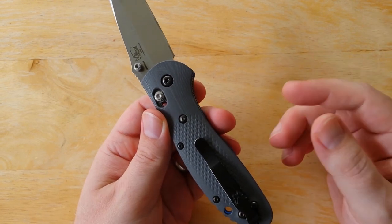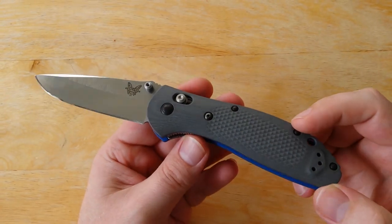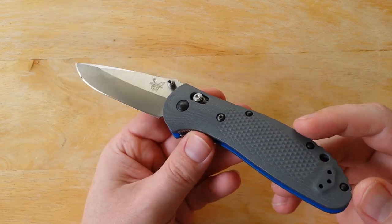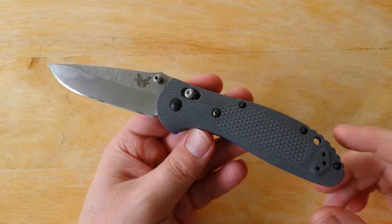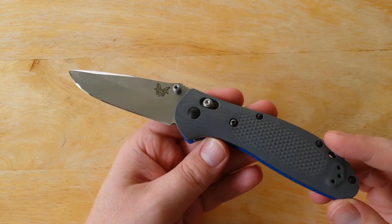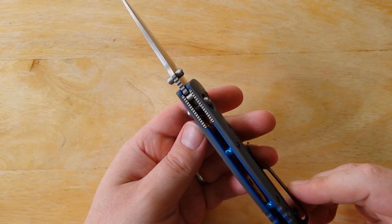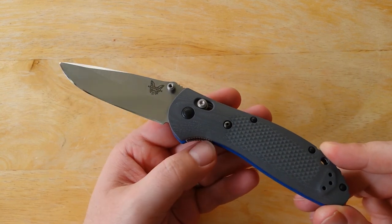I know you guys know I'm a big Spyderco guy. But this is a knife that I actually got for myself. I like this knife enough that I decided to get one for myself. And this is the first Benchmade in a while that has actually knocked a Spyderco out of my pocket. I am carrying a Benchmade in my pocket these days — specifically the 551-1 — because I liked it so much.